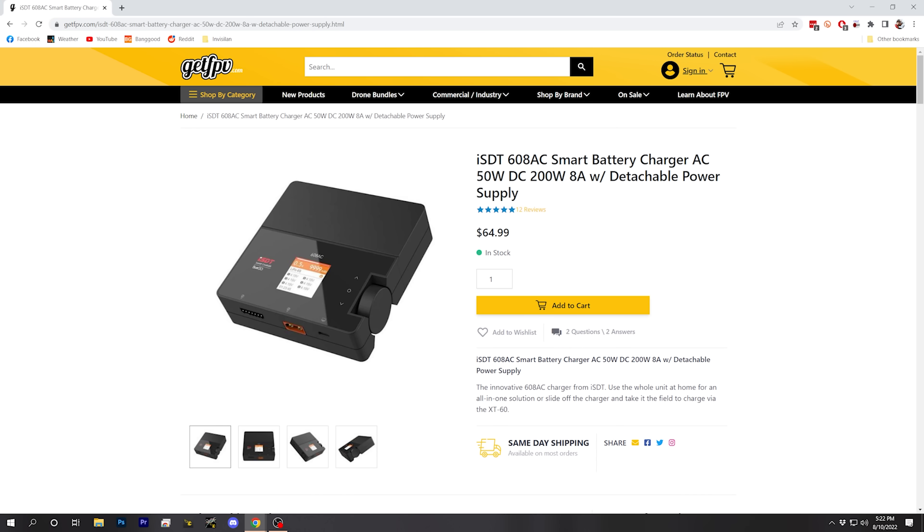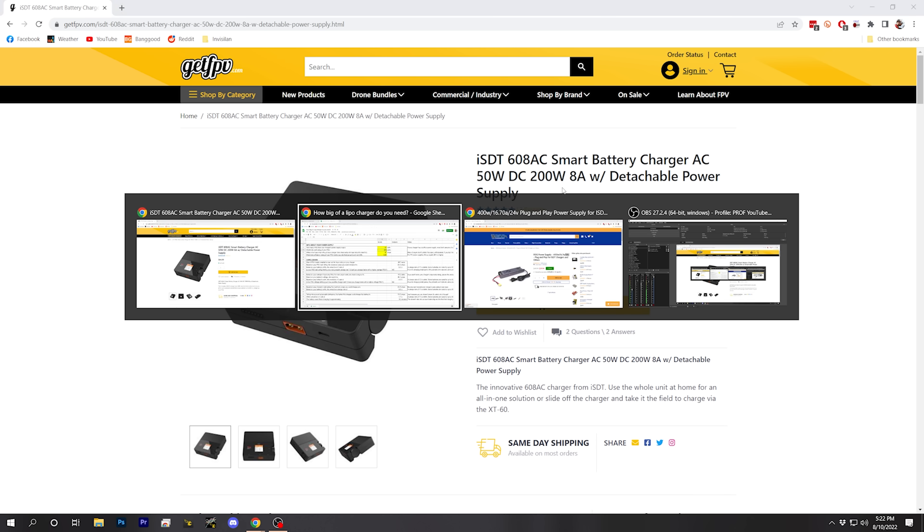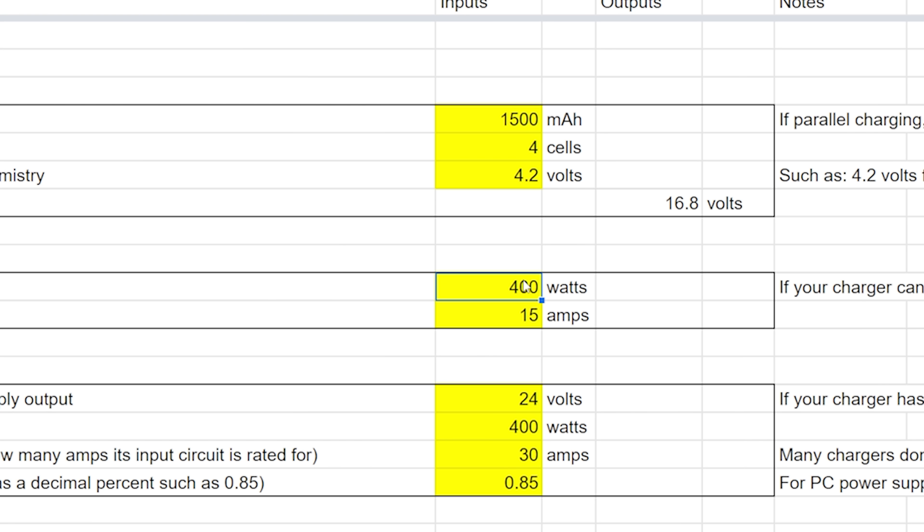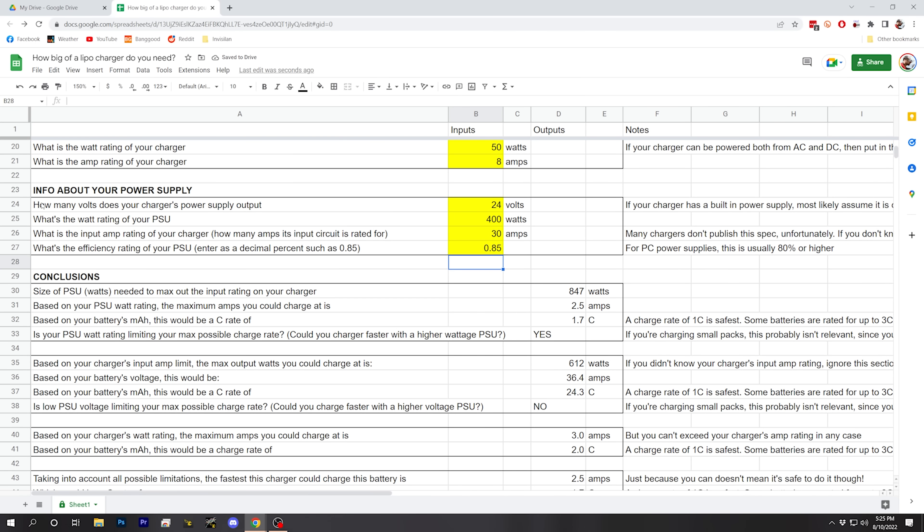Here is the ISDT 608AC. It has a built-in 50-watt power supply and can be run from DC — an external power supply — up to 200 watts and 8 amps. Let's fill this into our spreadsheet. Going back to the single 1500mAh 4S example: the watt rating is 50 watts, the amp rating is 8 amps. For the power supply section, we simply ignore it because we're using the built-in power supply rated at 50 watts, and the internal supply is baked into the charger's output rating.